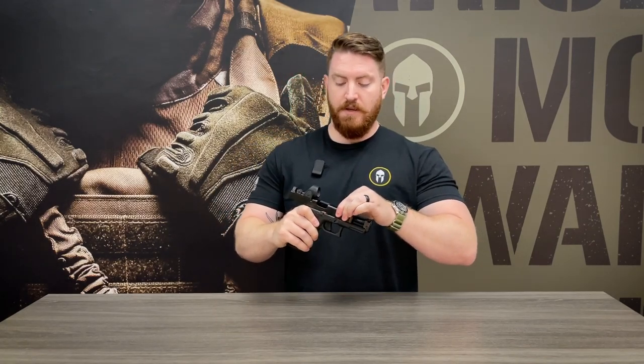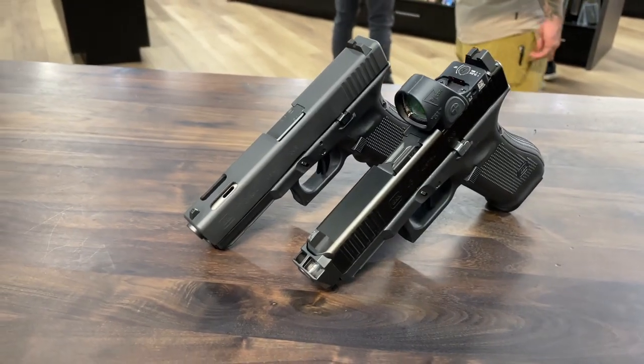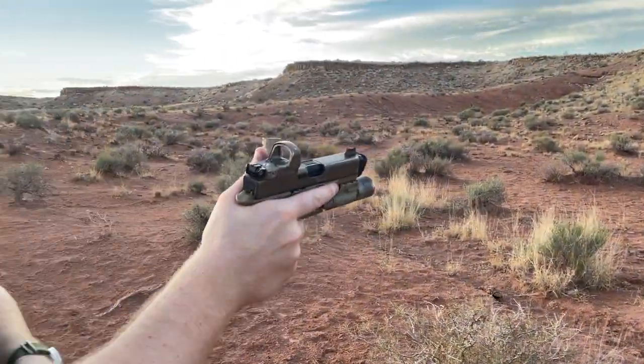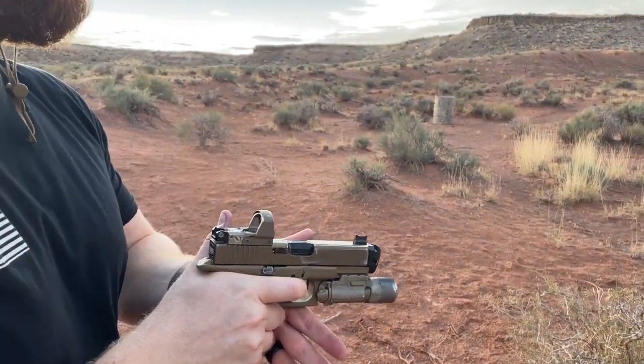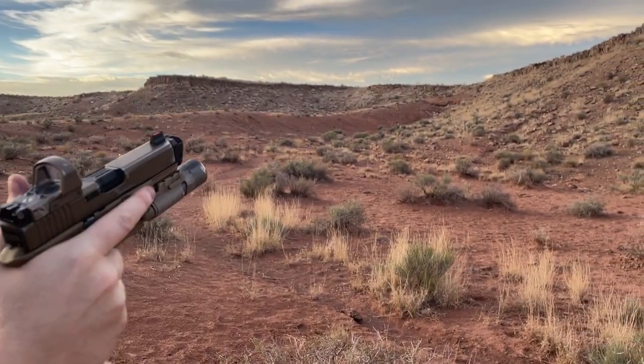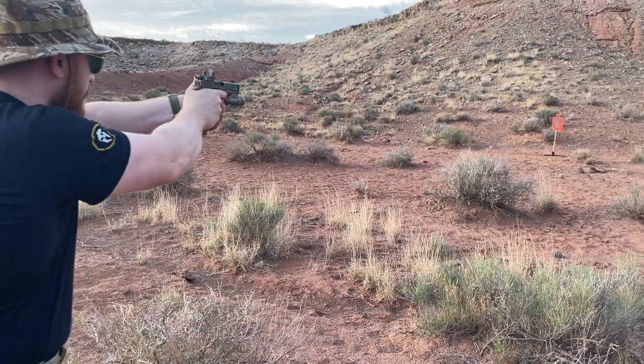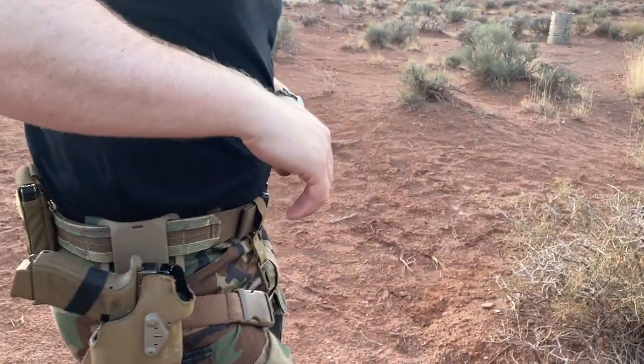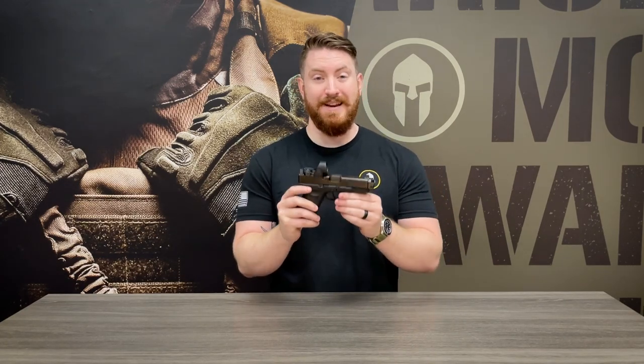Another thing to keep in mind is that having the Afterburner mounted to the front of your gun obviously makes the gun longer. But because Radian thought this through, the overall length of the gun with the combo set on it is the same length as a Glock 17. And since the compensator is no wider than the standard Glock, that means this gun will now fit into any Glock 17 holster. That's awesome news because trying to find a holster to accommodate aftermarket products can sometimes be pretty difficult. Having a compensator that's the same size as the slide and frame of the gun makes holster shopping very easy. Kudos to Radian for thinking that one through.